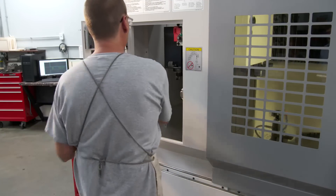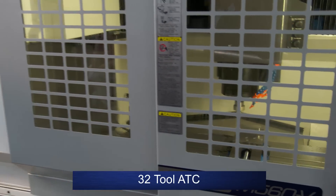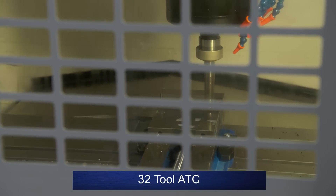Another excellent M560 design feature is its 32-tool ATC. It's separated from the machining area, allowing operators to change tools from the front of the machine while the M560 is still cutting. Easy and efficient.